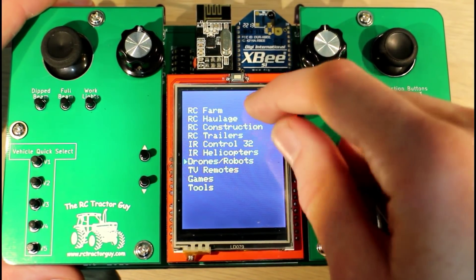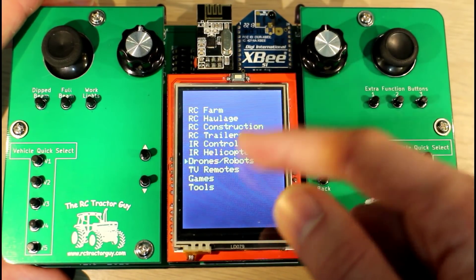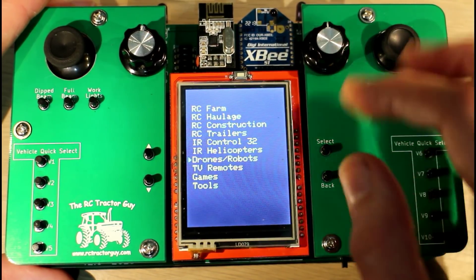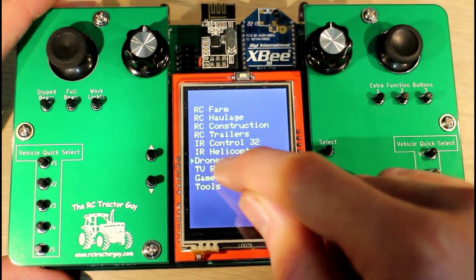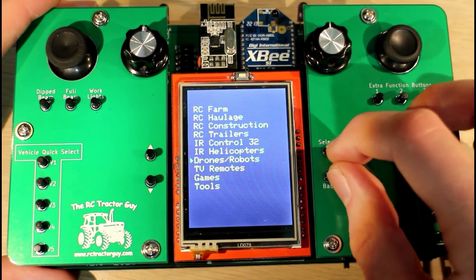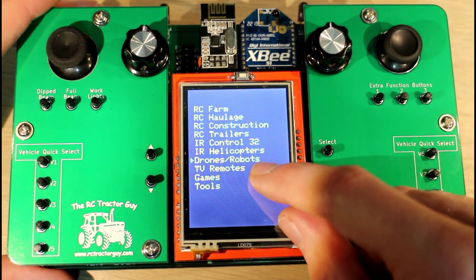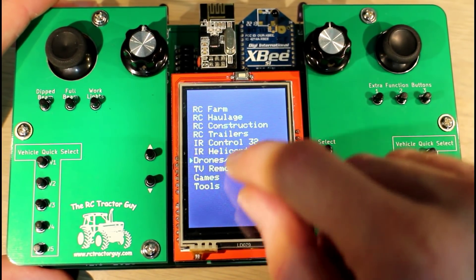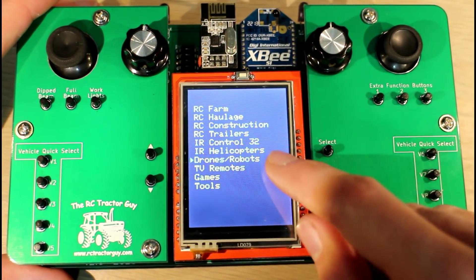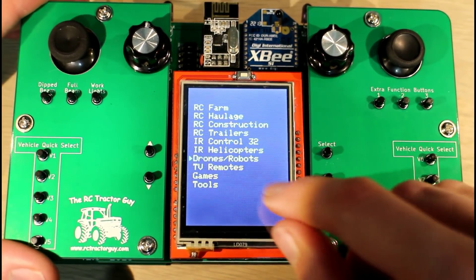There are lots of different functions here. The first four are just the RC vehicles — the normal tractors and lorries, the excavators, everything for trailers. I've only one tractor working at the minute. I've been working on the infrared helicopters — the Syma S107 and I think a Syma 036 as well — but I'm only getting partial control. I haven't figured out the infrared for that yet, and I don't have the drones or robots working either.